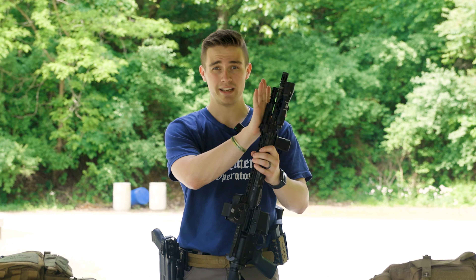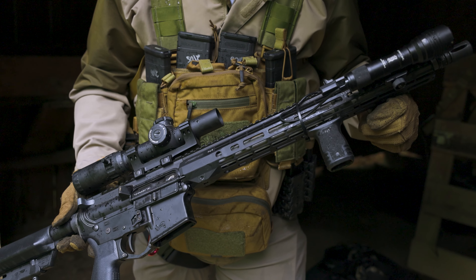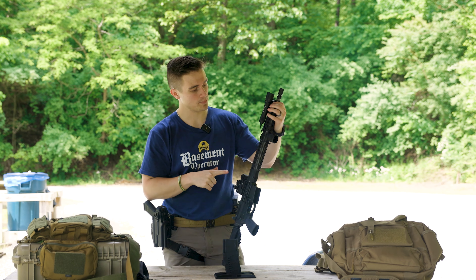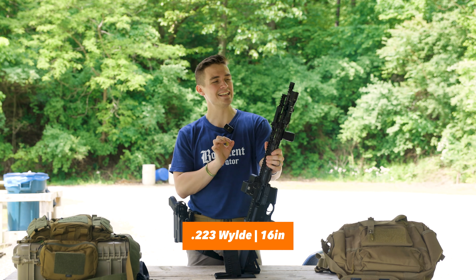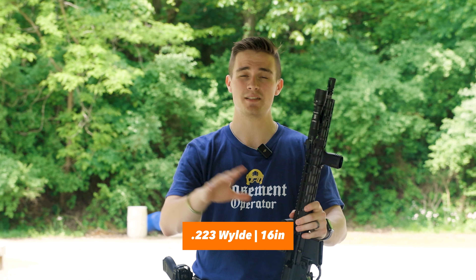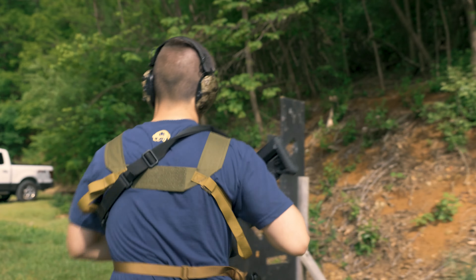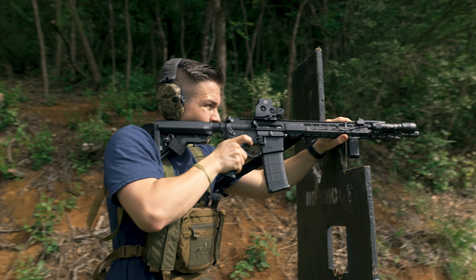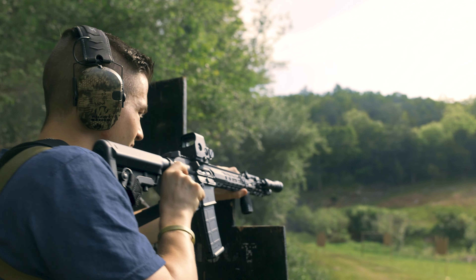We have an OpticsPlanet op-mod upper — this is an OpticsPlanet Aero Precision upper, and you can only buy this upper at OpticsPlanet. This is a 223 Wylde 16-inch upper receiver. You might ask why 223 Wylde? That's a big question I get. A lot of people have concerns about shooting 223 versus 556.